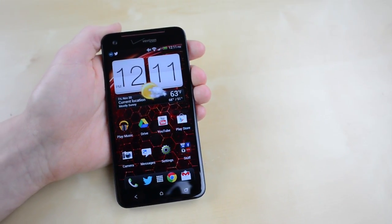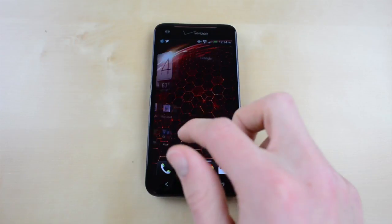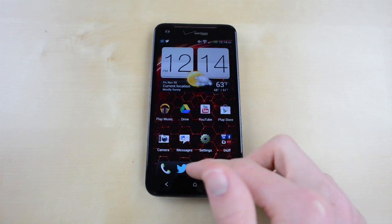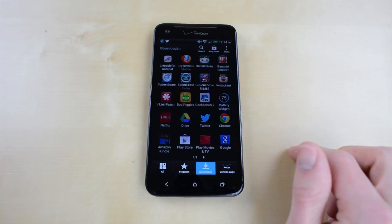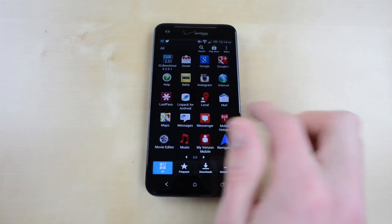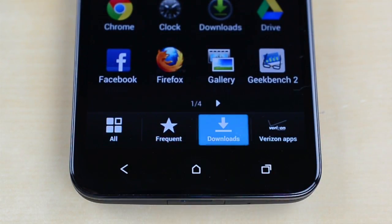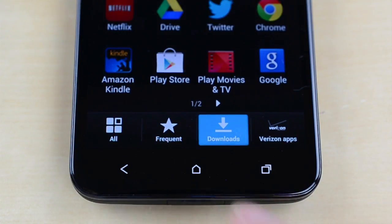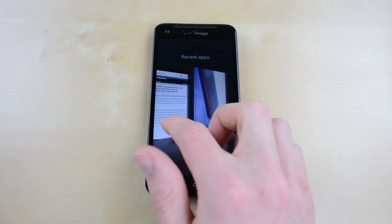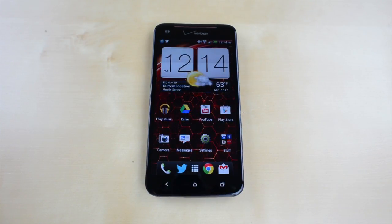The Droid DNA is running Android 4.1 Jellybean with the HTC Sense 4 Plus skin. I've never been a big fan of Sense and this latest iteration doesn't do anything to change my mind. The overall UI design is very different than stock Android and a lot seems to be changed for change's sake rather than making things faster or better. There's a lot of chrome all over the phone which doesn't hurt anything but it's not as slick a look as even TouchWiz on the Galaxy Note 2. On the whole the DNA is certainly a fast phone thanks to the powerful internals and Android 4.1, but it's not as smooth as it could be with animations frequently losing frames.